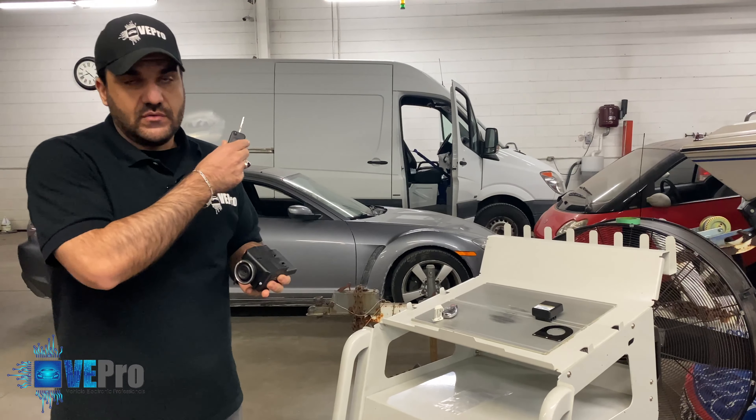Here we are inside the Dodge Sprinter. As mentioned, if you look at the ignition switch there is a keyhole, which is different from the traditional Mercedes EIS IR interface. When you put the key in, in this case it does not allow us to turn. So this is where we're trying to figure out where the potential problem is. The first thing we want to know is whether the actual module is powered up and doing its job by attempting to read the key information.